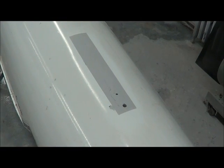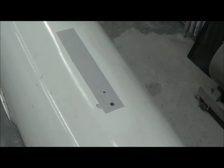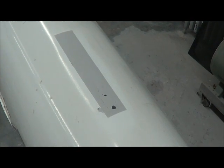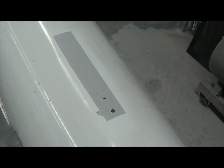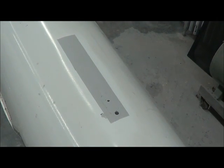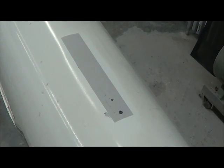Here we go with the quick and dirty fin repair — thin box filled full of plastic, just put some primer on it. Then we'll install the fin and put the rudder post back in, and hope that will solve the leakage.